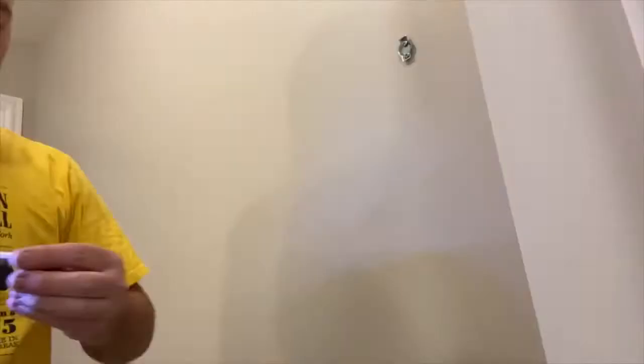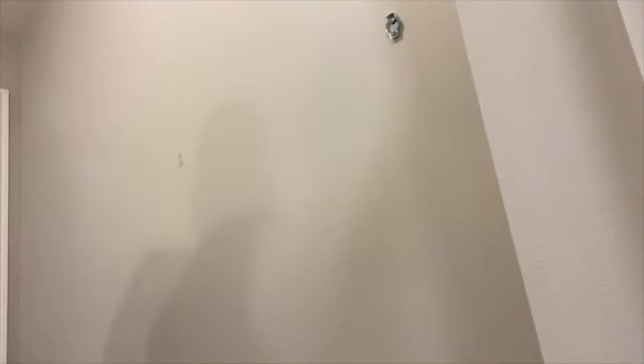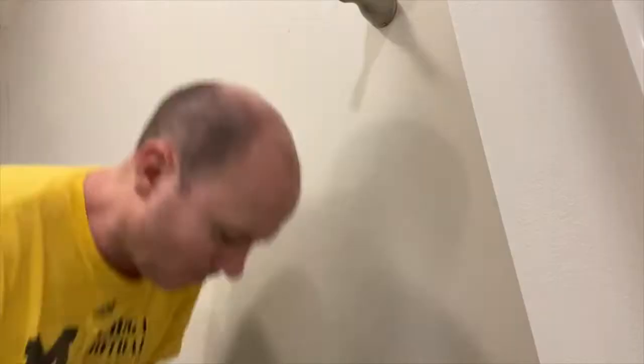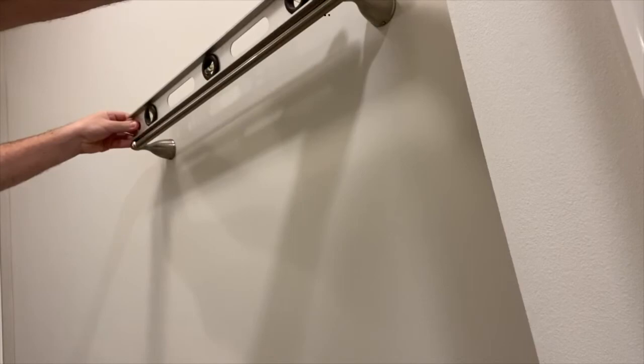Because the hardware is all the same brand and manufacturer, it's the same process as with the towel ring — mounting bracket and then the main supports with the allen set screw underneath. By adjusting those allen screws you can get it perfectly level.